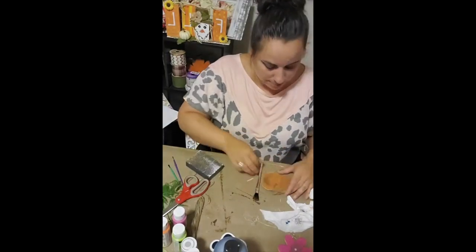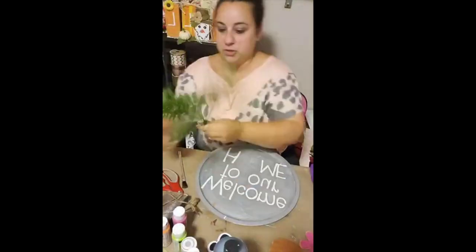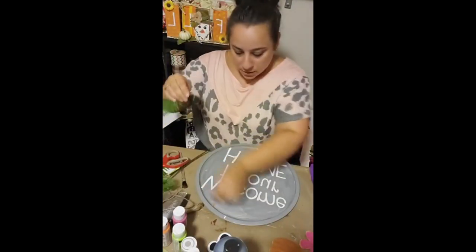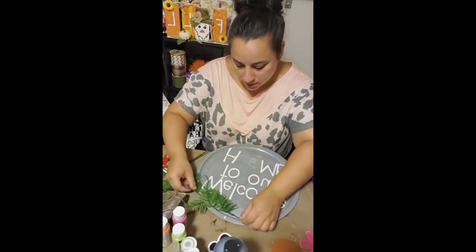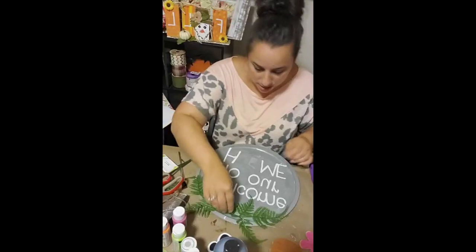Then I added a little twine bow to the stem to complete the pumpkin. Next, I took a pack of foliage from the Dollar Tree and cut it into two different sections, then hot glued each section stem-to-stem at the top of the pizza pan.